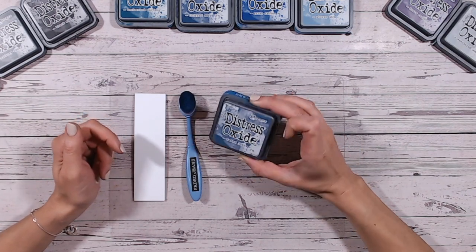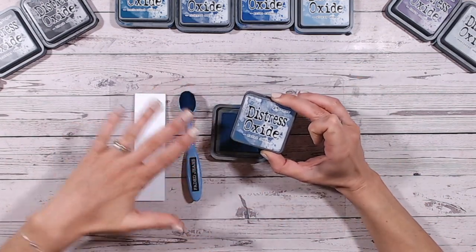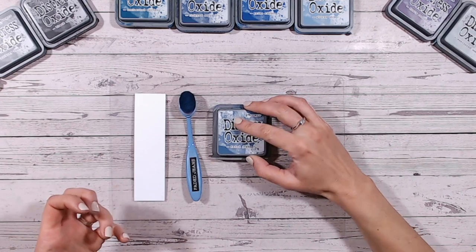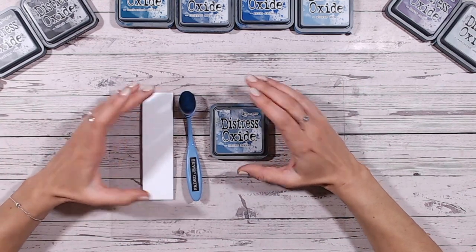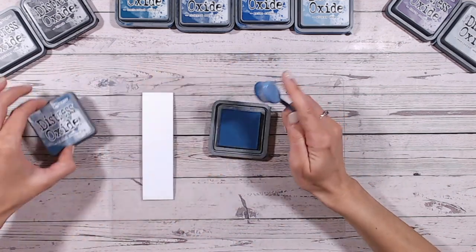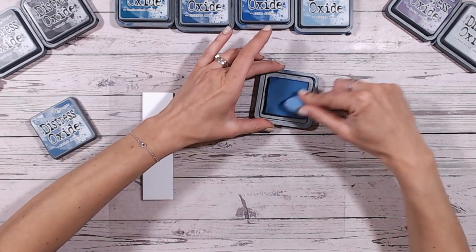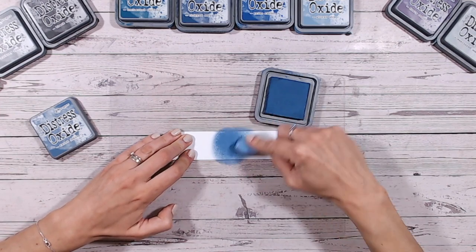So today is Faded Jeans — a lovely dusky blue. I'll call it a dusky blue because it's got that grey tone to it; it's not a bright blue. I'd say it's mid, so it's not light or dark, it's a mid-range blue, so it's a really nice all-rounder. For each of the colours we're going to be focusing on, I'm going to start off with a little swatch of the colour so you can clearly see what it looks like on paper.